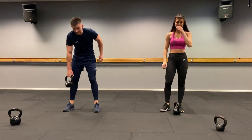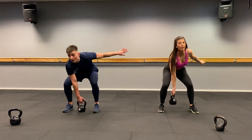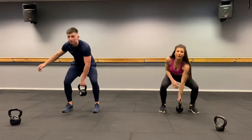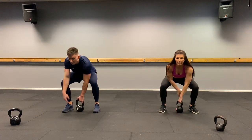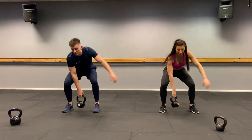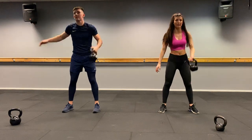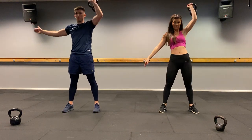Clean and press — alternate your hands. Twelve reps, six each side. Three, two, one, let's go. One, two, three, four, five, six, seven, eight, nine, ten, eleven, last one — twelve. Well done.